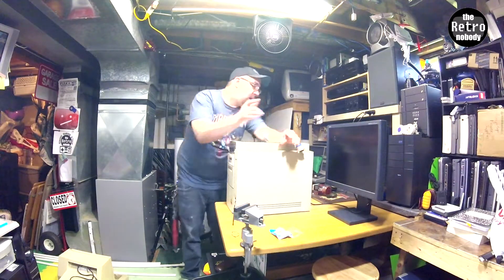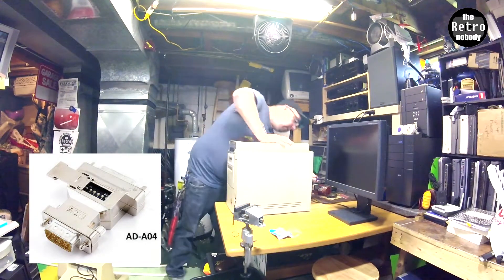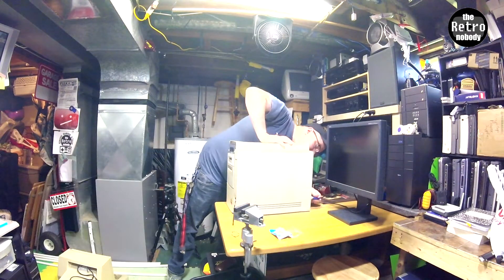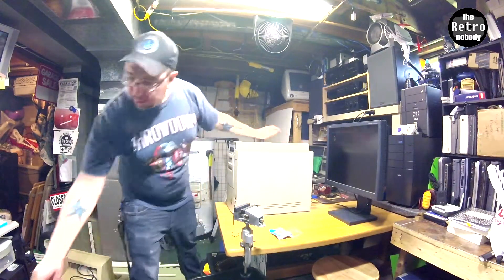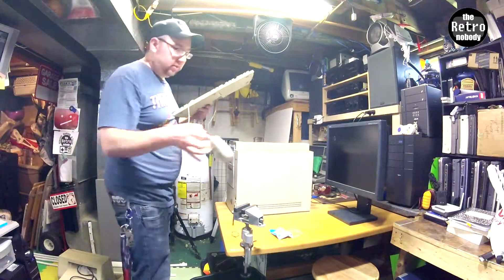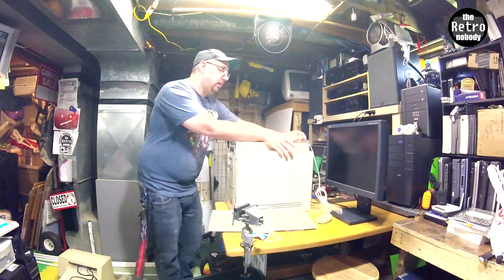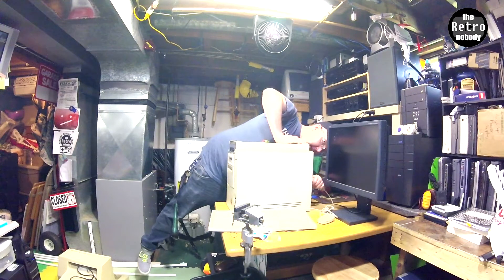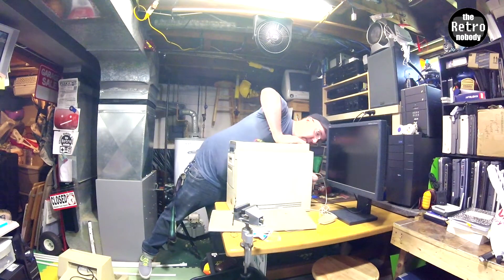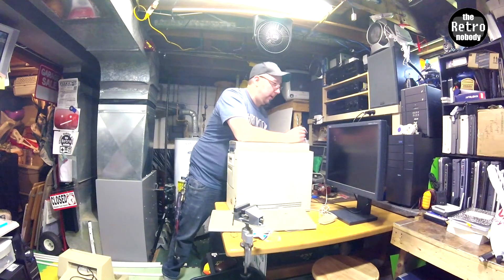There's only a disc stuck in there. I also put on my VGA adapter for older Mac displays. This room usually is not this messy — I haven't got to clean much down here and I'm a little embarrassed. See me how I am.